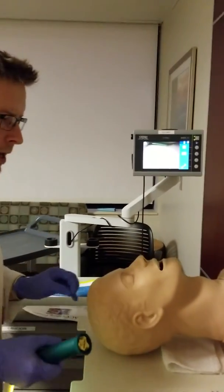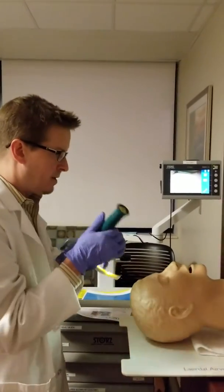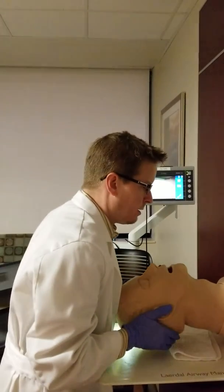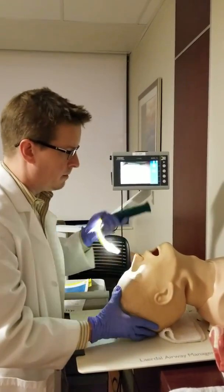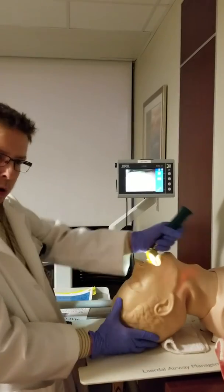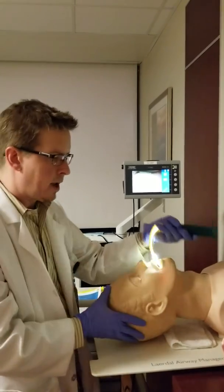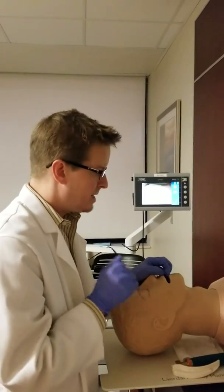So the other big thing is that most of the time your adrenaline is pumping, you're thinking you've got to get the blade in there, and you're concentrating on getting the blade in there, but you've already forgotten to get the patient sniffing for you. Never pull back — always lifting and away. If you get the blade right at the vallecula of the tongue, it doesn't take much strength. It's all about technique and positioning.